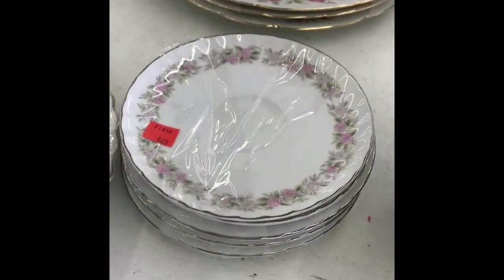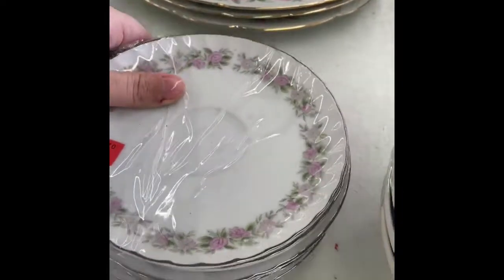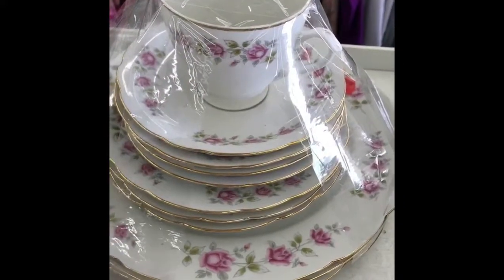This is a pretty set — it's $4.99 for all five of these little dessert plates. I really like this set. This whole set is $9.99.